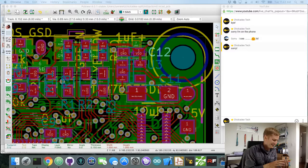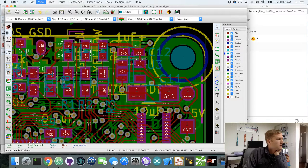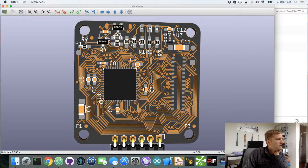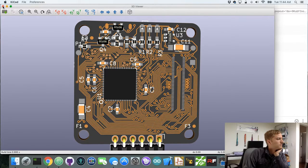Sorry about that — thanks for watching. I was helping a friend get internet installed, so that's who I was on the phone with. What I was doing is just rearranging all of the reference silkscreen on the M0 board so that we can read it. Now that I've moved some of them, let's take a look at the 3D view again.